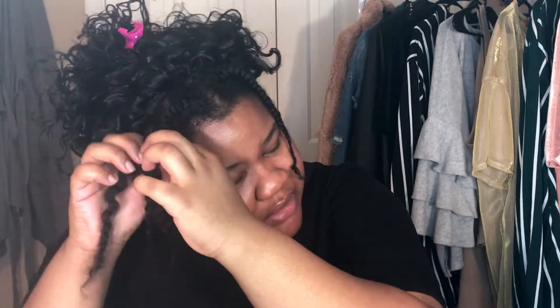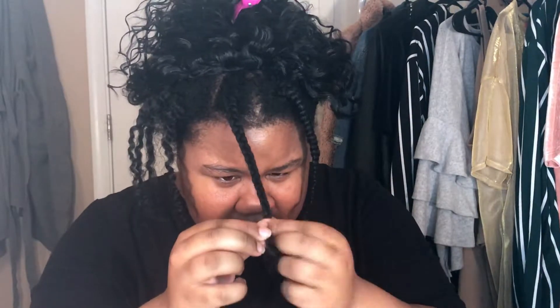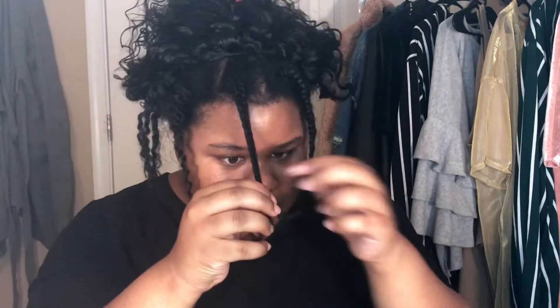I'm going to take out these twists now. Hopefully it looks decent. I did a braid out on my hair and I used leave-in conditioner and some eco styler gel — the regular green one. On the perimeter that I planned on leaving out I used the eco styler gel, but on the rest of my head I just used leave-in conditioner.